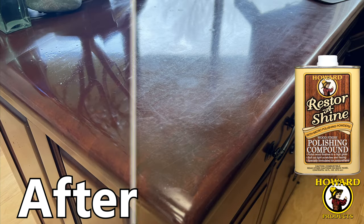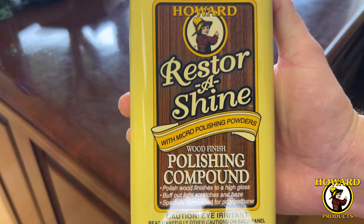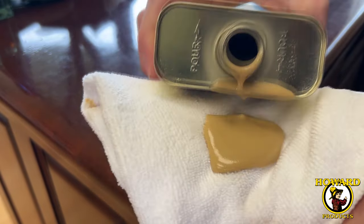Howard Restore Shine Polishing Compound is specially formulated for restoring the high gloss shine to wood finishes. It's a creamy formula that can be used with a soft cloth or an electric buffer.